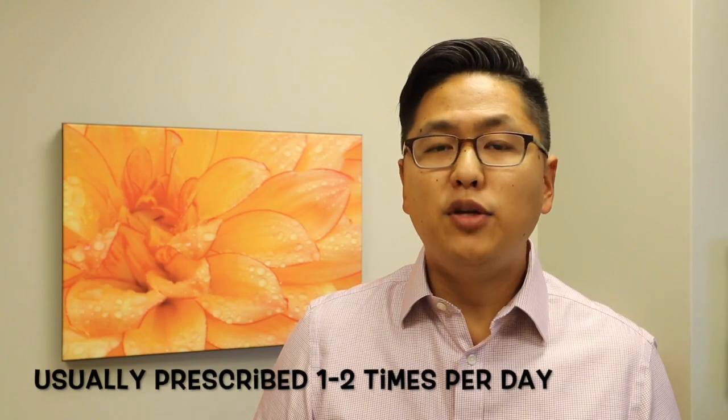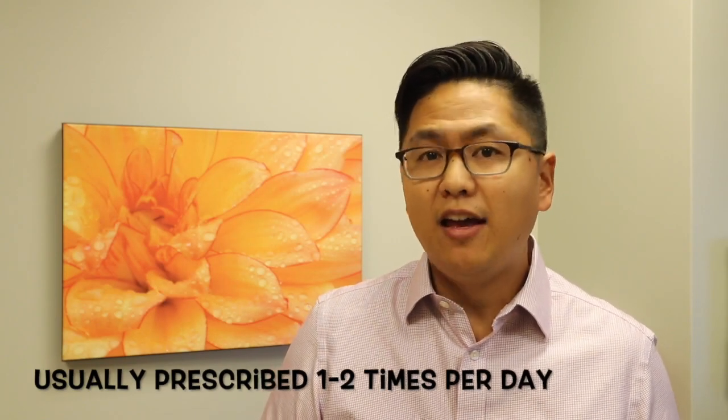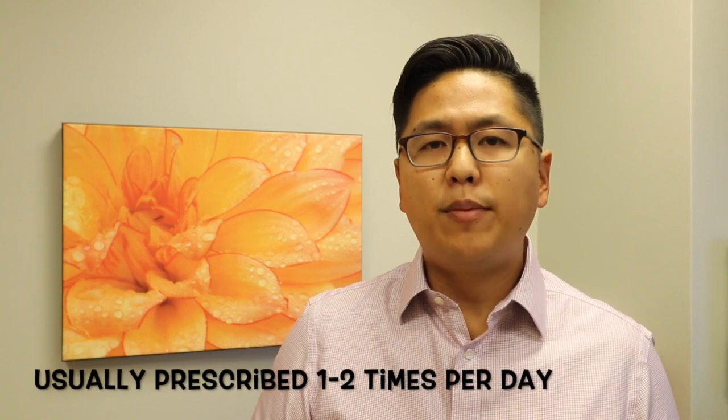We generally prescribe Budesonide rinses once or twice a day. However, please follow your prescriber's instructions. I hope this helps, and if you have any further questions, please leave a message in the comments below.